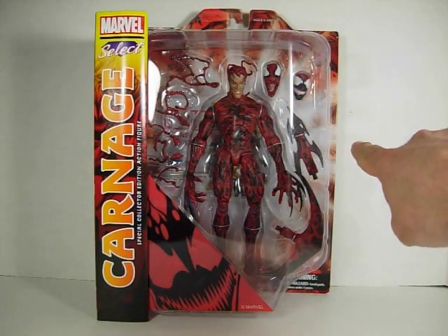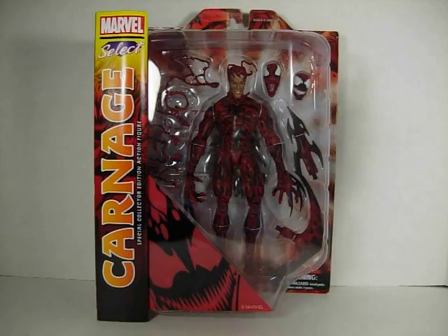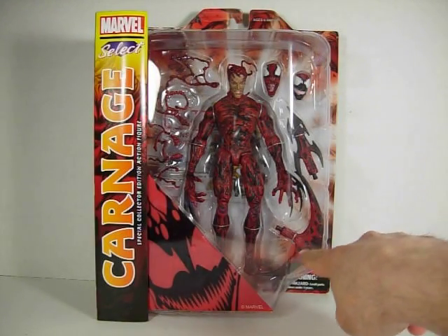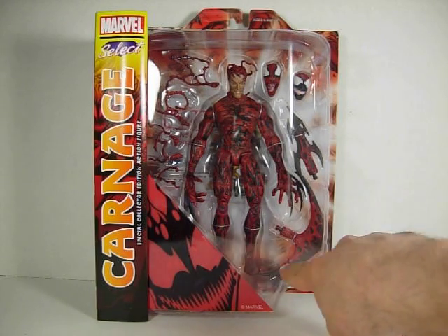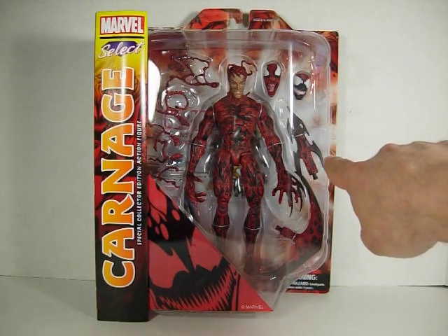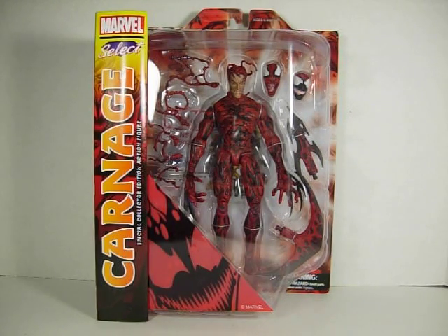He also comes with 2 weapons that can replace one of his hands. So he has this sort of big axe thing, or arrow, whatever. And this one here looks like a dagger with different points. And on his hands he has sort of like claws that come out, a bit like Wolverine.